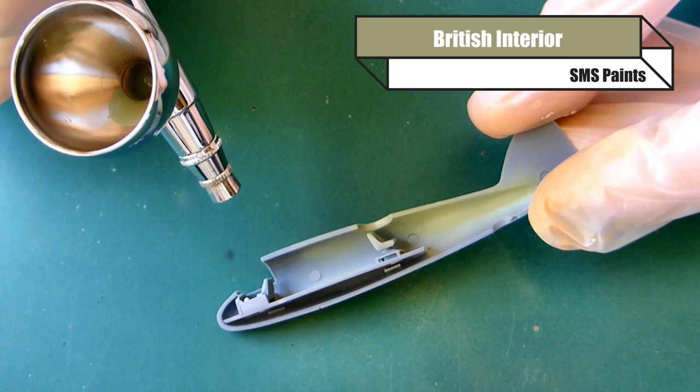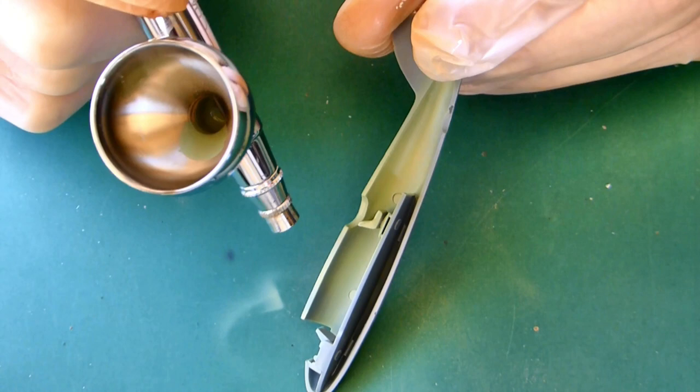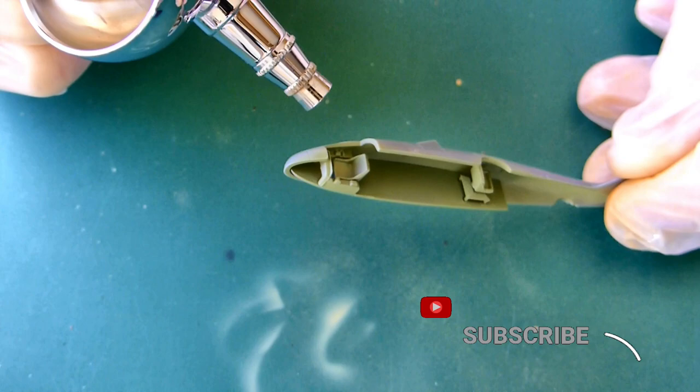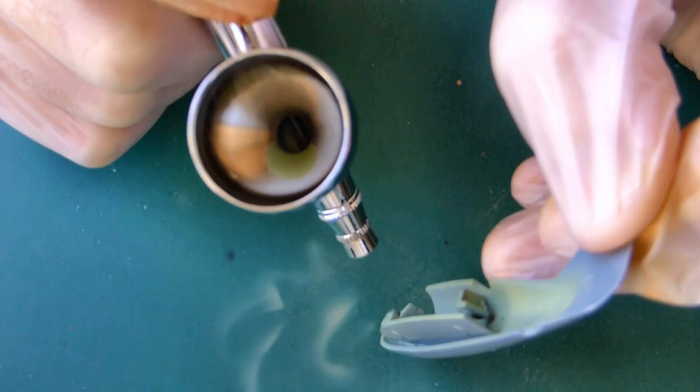We're going to be using the British interior colour, which is a fantastic green that's obviously going to be for the interior, as the name suggests. These paints were sent to me by Scott over at SMS, so thanks for those. If you haven't seen my first video on this paint set I'd highly recommend it - I'll leave a link in the description. They were kind enough to send me these sets and I was thoroughly impressed the first time I used them, and I'm equally impressed with this aircraft set.